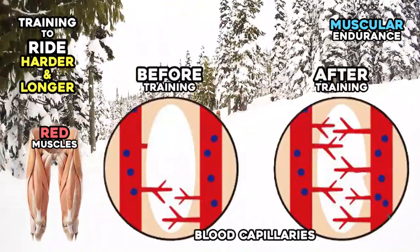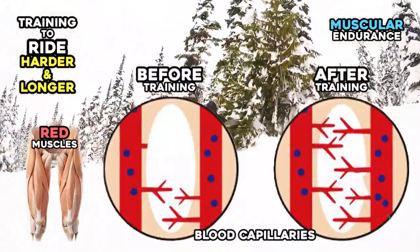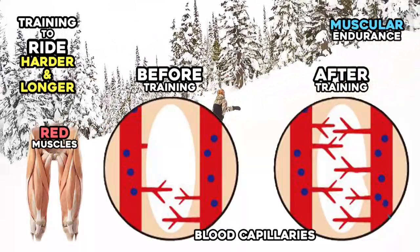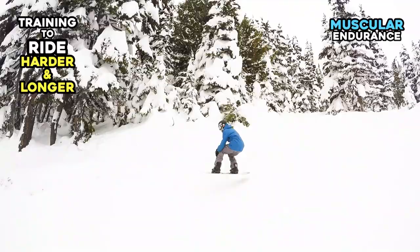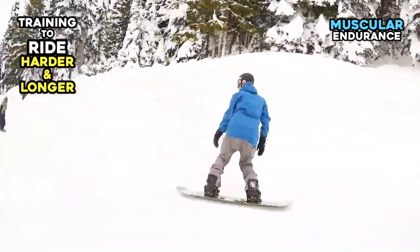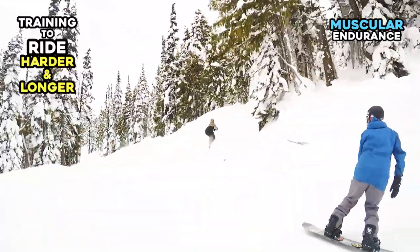If you have more blood capillaries in your red muscles, your muscles will take in more oxygen and create more energy. Let's start training your red muscles to gain better muscular endurance skills.